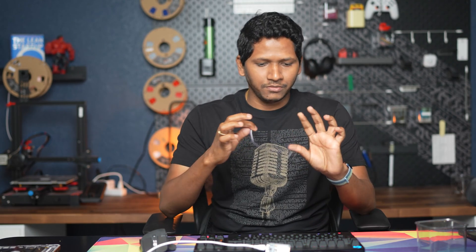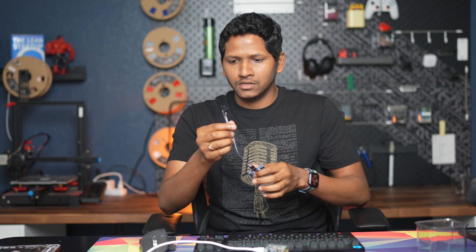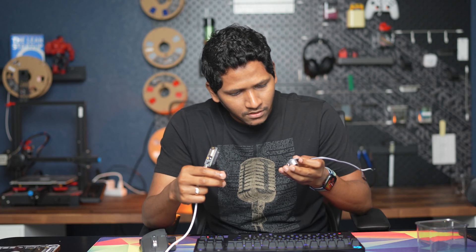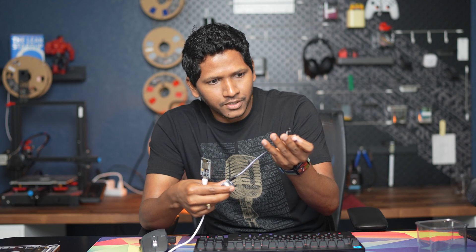Before adding configuration to the YAML file, we need to wire the board. Grab the device, four female-to-female jumper cables, and the ultrasonic sensor. Start by connecting the four wires to the ultrasonic sensor, making sure they're tight enough.